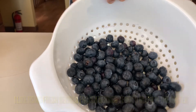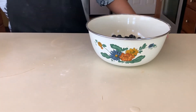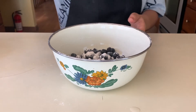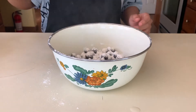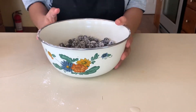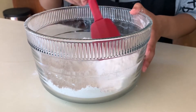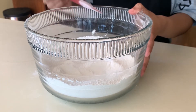I have some blueberries here that have been rinsed off. What we're going to do is put them in a bowl and add some of our dry ingredients — just a couple of spoonfuls to cover the blueberries. This is going to prevent them from sinking to the bottom so they'll be evenly dispersed. Then just give them a nice little toss.